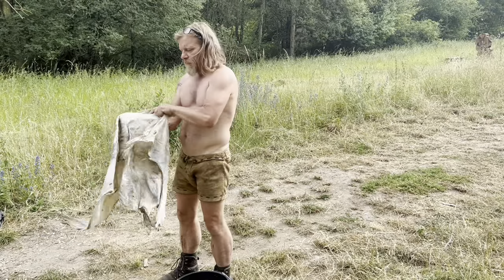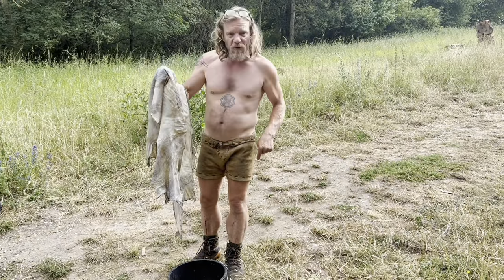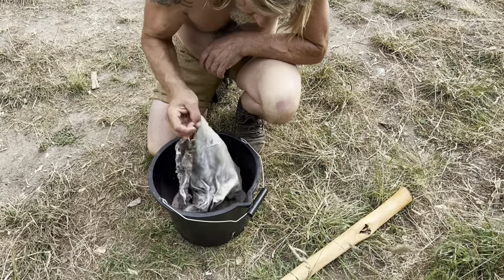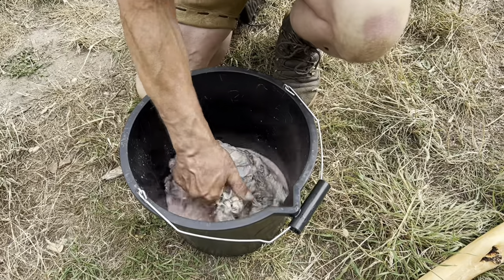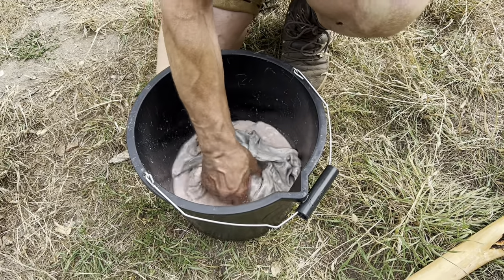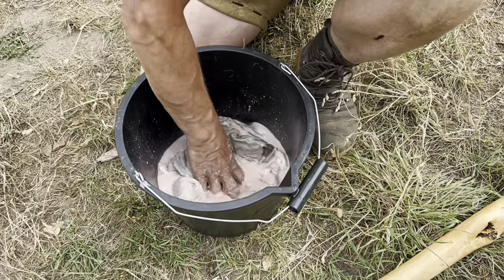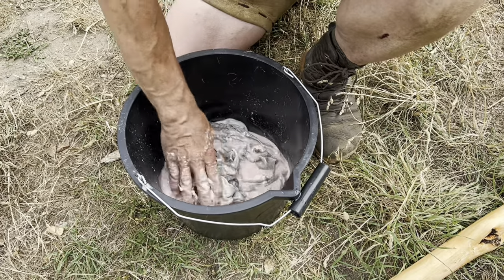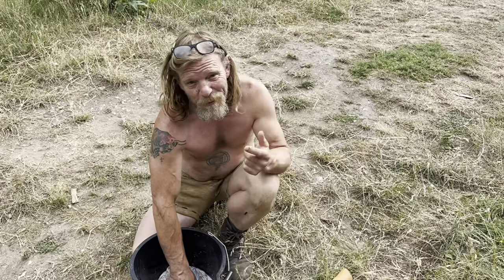It's cleaned on the inside and outside and all the grain is scraped off, so it's now going for its first descent into the brain. It's all mashed up with a little bit of water added. I'm going to keep moving that through, involving that and inviting that brain to get right into the particles of the skin and open up the collagen fibers and drive it right in there. Then we'll squeeze it all out again.